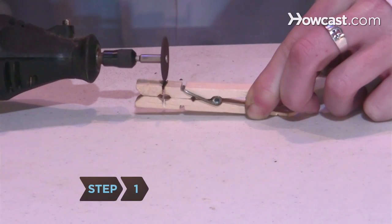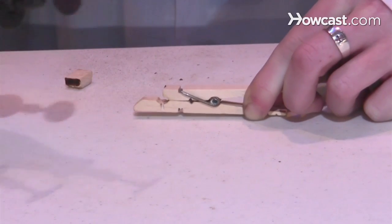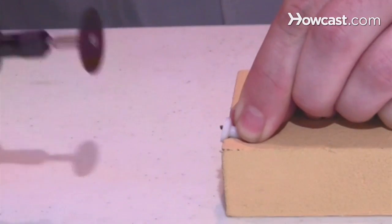Step 1. Using the rotary tool and the cut-off wheel, trim half an inch off one side of the closed end of the clothespin. Cut off the middle tack of the pushpin, leaving only the plastic casing.